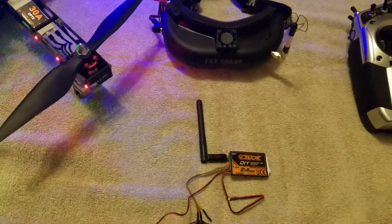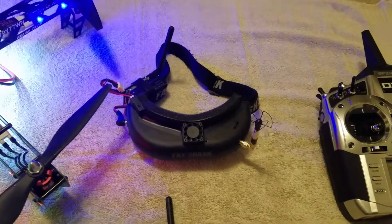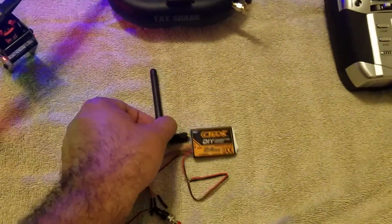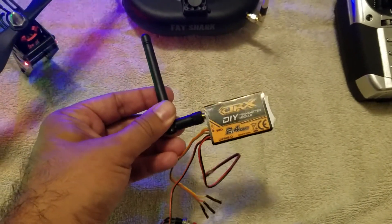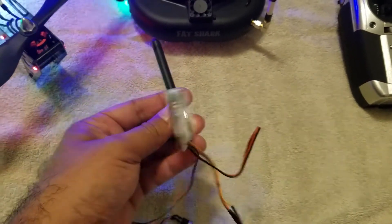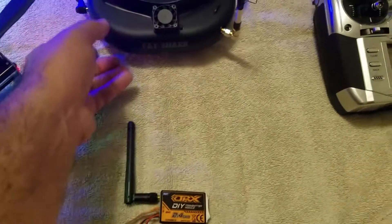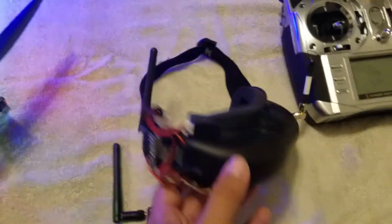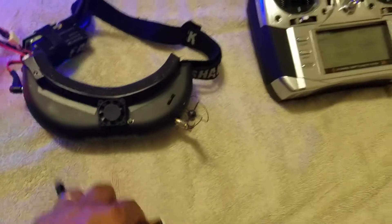Hi guys, this is Ricky and I did something pretty cool with my goggles. I took a little orange DSM-2 DSM-X DIY transmitter module and I hooked it up into my goggles. I unsoldered a lot of these leads right here and I just put little pins in.